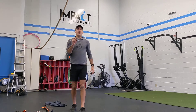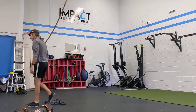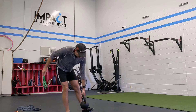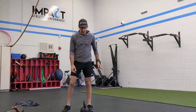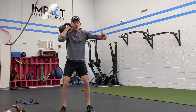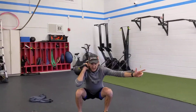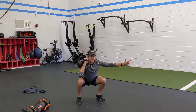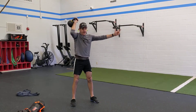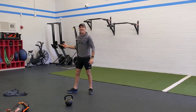Single arm thruster. If you have that kettlebell, or that gallon of milk — I'm gonna grab a kettlebell. You can use a dumbbell as well. You're gonna clean to the front rack, squat, thrust, back to the front rack, squat, thrust. Working one side versus the other.